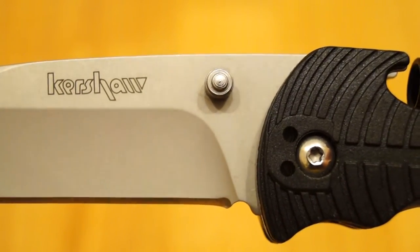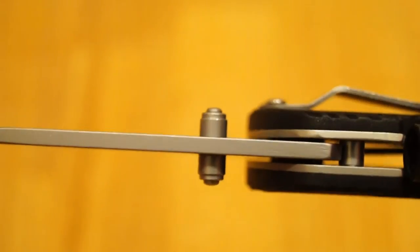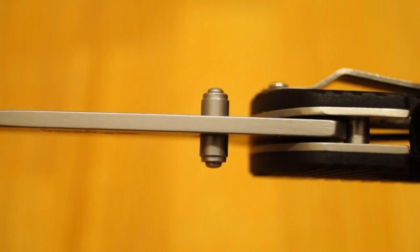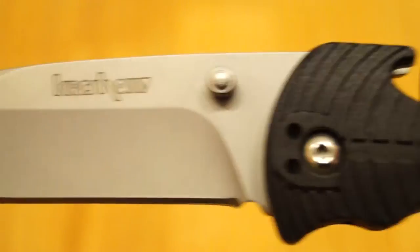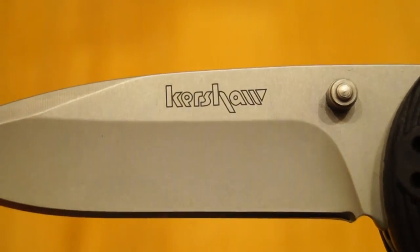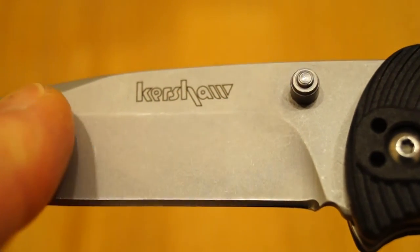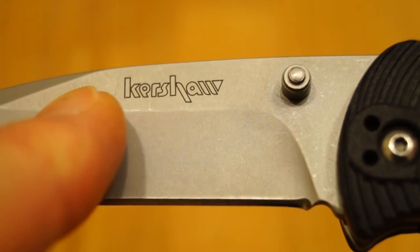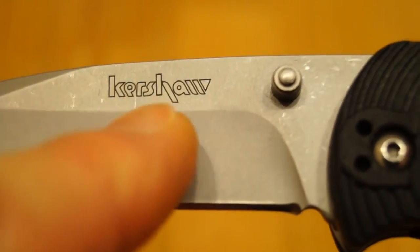We've got some thumb studs here and unlike my Kershaw Shuffle clone, these are tightened up properly. You've got the Kershaw name there — looks alright. I think this has got some sort of coating on it because it feels very much like my HX Outdoors D123 — that big one I've got.